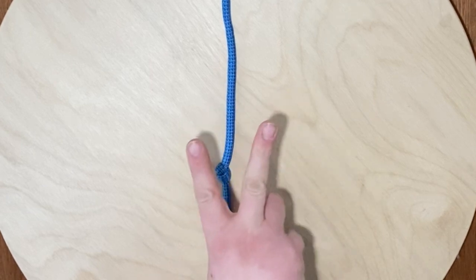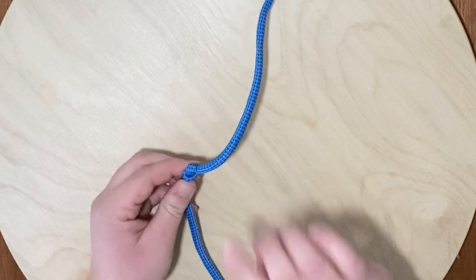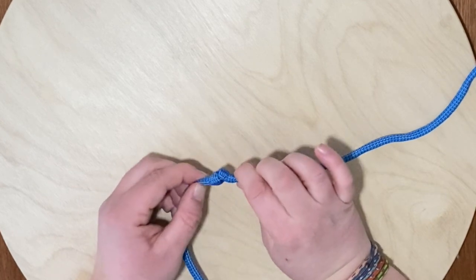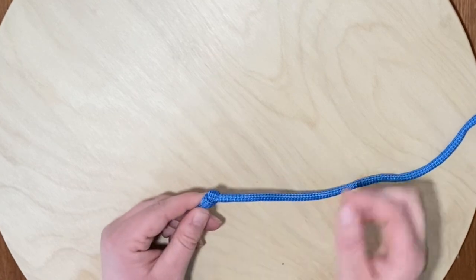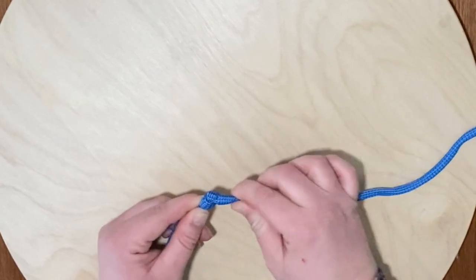My number two trick for getting knots out I call 'you can't push on a rope.' That's something my grandfather, who was an engineer and sailor, used to always say — but I actually think you can push on a rope. What we need to do to untie this knot that's too tight to just pull out with our fingers is put a twist on the rope, because right now pushing on it does nothing.